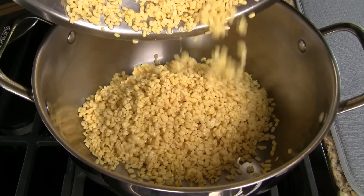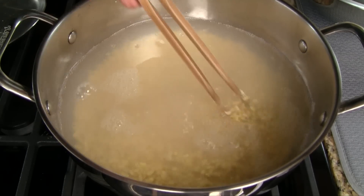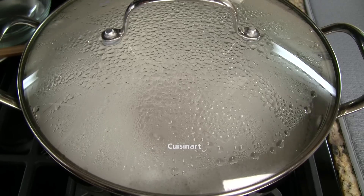Transfer the beans into a large pot. Add the salt and water. Give it a quick stir to level out the beans, cover with a lid, and bring to a boil over high heat.